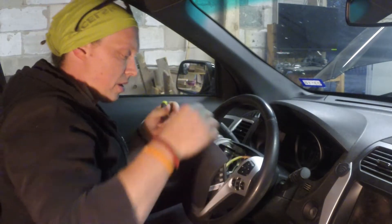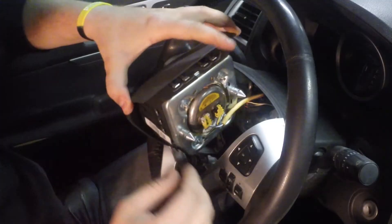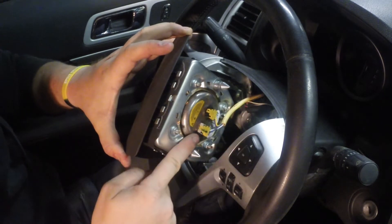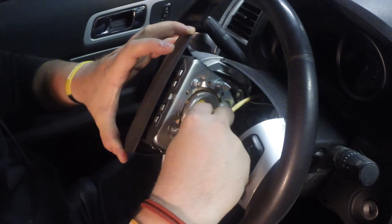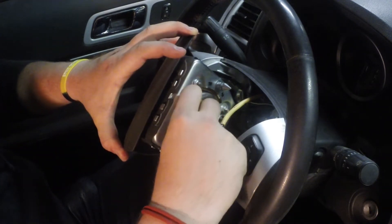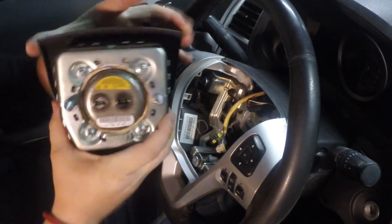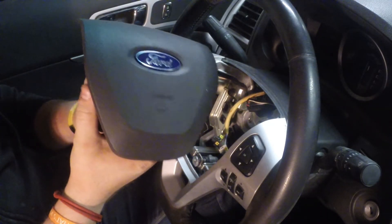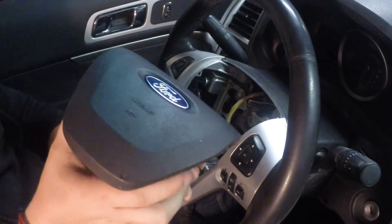The airbag is out. With the airbag out, grab the connector pins — there's one connector here and one connector here. Push in the two clips and wiggle them loose to disconnect them. When storing your airbag, treat it like it's loaded — place it face-down so it doesn't deploy.